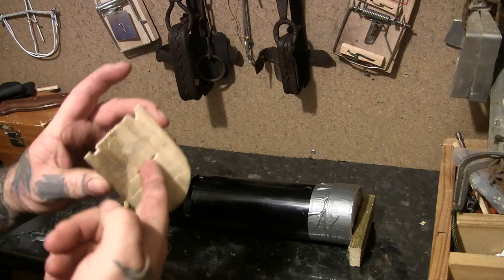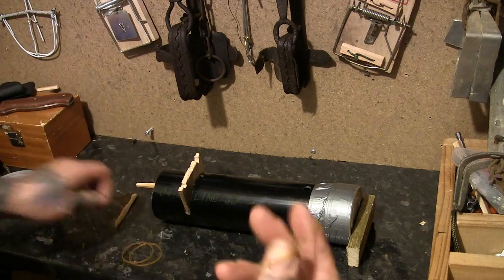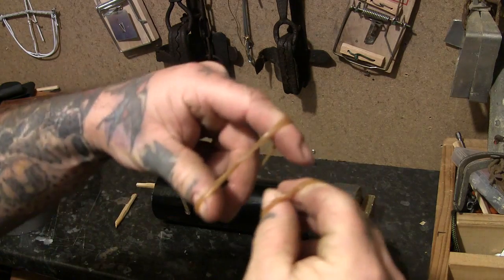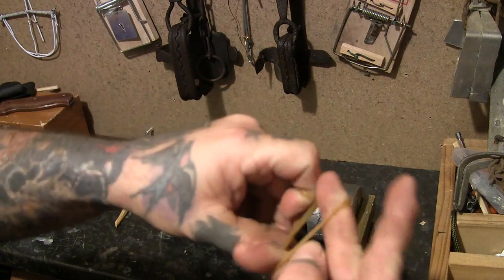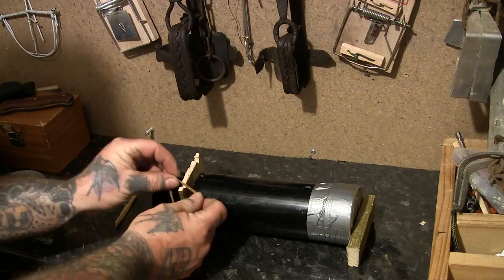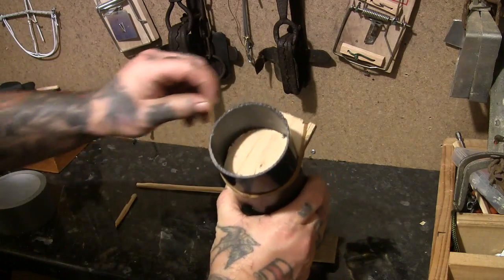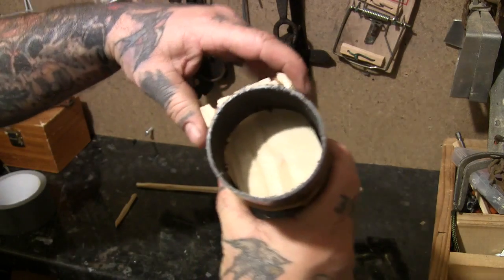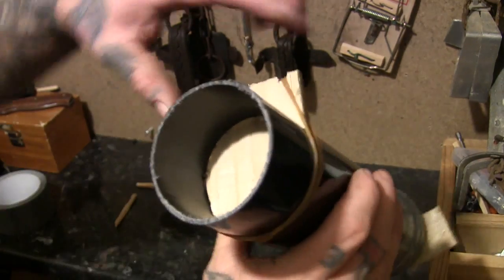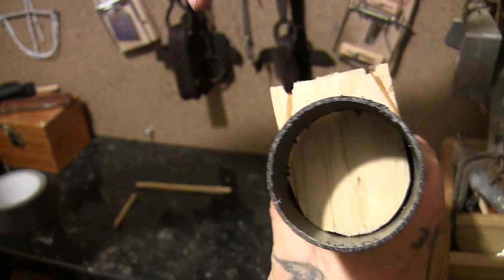When you put the door in, the notch part faces inwards. Then get four elastic bands — put two through like that and pull it through itself, then stick those on. That's the spring for your door. Also worth noting: the bottom of the door is the same shape as the pipe, so it fills it up nicely.